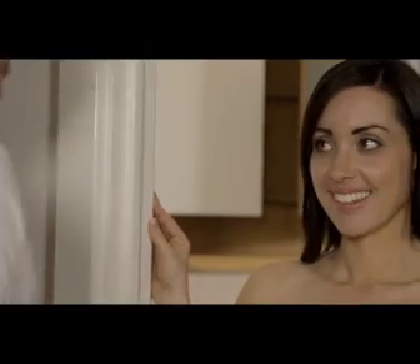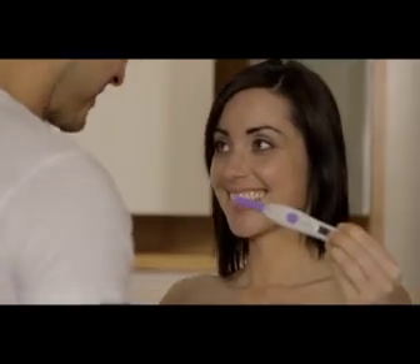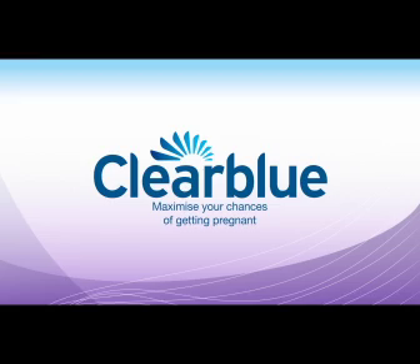Clearblue Digital Ovulation Test with Dual Hormone Indicator. The only test that typically identifies your four most fertile days, so you have more opportunities to conceive. Clearblue — maximize your chances of getting pregnant.